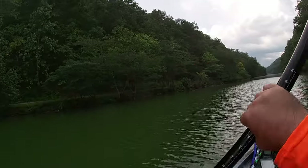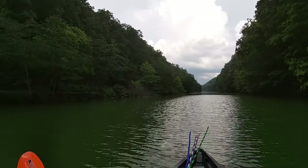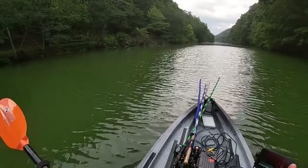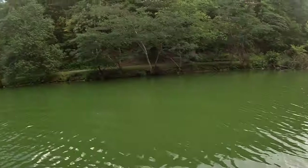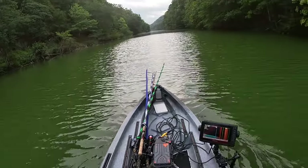This boat is crazy stable. I'm not even thinking about flipping. Look at this — it's a beast. This 360 seat — I'm a big old dude and I just put a leg over and the boat's just hugging right there in the water.